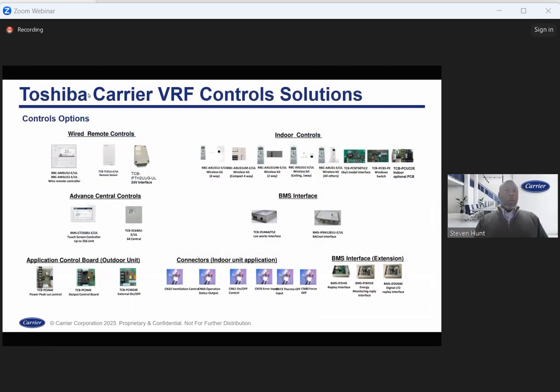This is a broad stroke look at our lineup and what we're bringing forward with the new U-series rollout. A lot of this is not new information in terms of new equipment, with the exception of the wired controllers. There are some indoor units that now have wired controllers with the U-series that previously may not have had them. As of right now, we have wireless controller options for both the four-way cassette, compact cassette, and one-way cassette, and a couple of other indoor units.